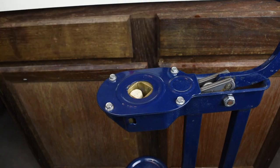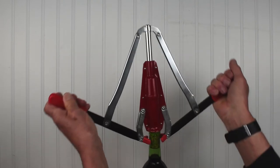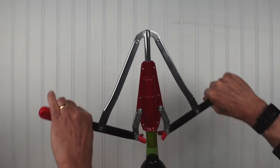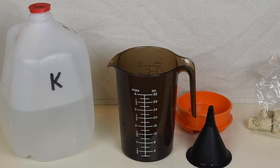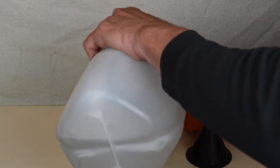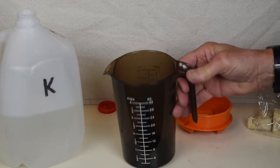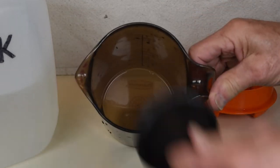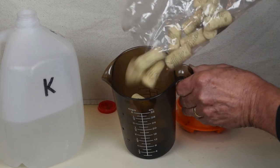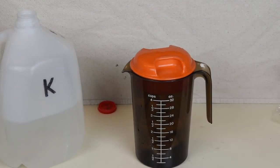A floor corker will pop a dry wine cork into a bottle with no problem, but dry corks don't always work well with hand corkers. And we want our corks to be sanitized before we place them. So we put a small amount of potassium metabisulfite solution into a container, then place something inside to keep the cork suspended above the solution — in this case, a small funnel. We pour in the corks, cover the container, and let it sit for about 20 minutes. The fumes sanitize the corks and make them a little damp.